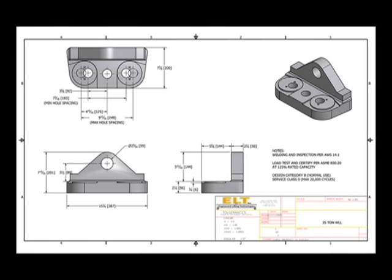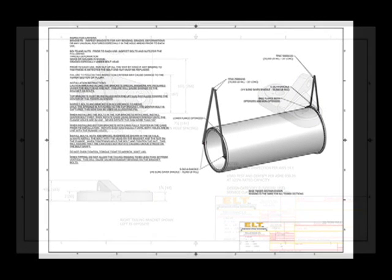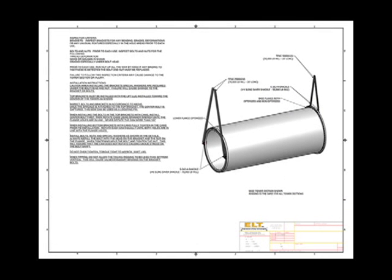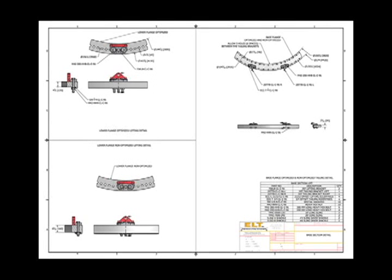This patent-pending wind turbine tilt-up system is a complete system including four lifting brackets, four tailing brackets, eight SlingMax slings, eight Crosby shackles, bolts and hardware, and PE stamp drawings with lift plan instructions. The system is designed to supply all your rigging needs to attach the tower to the hook.